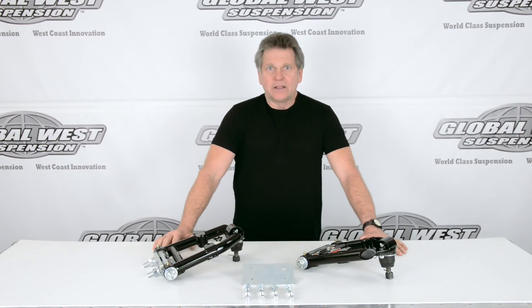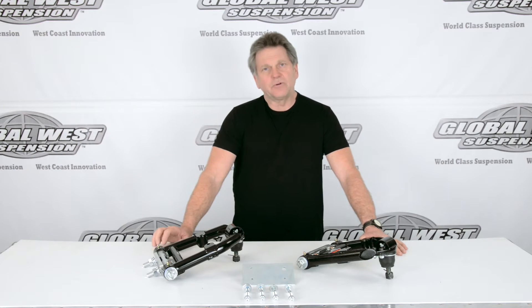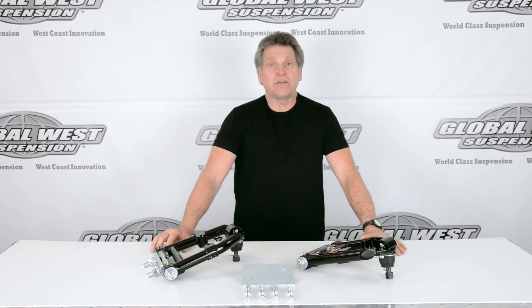Hi, I'm Doug here at Global West. I thought I'd take a second to talk to you about these control arms that are on the table. They happen to be for a 1962 through 65 Falcon, Comet, or Ranchero.